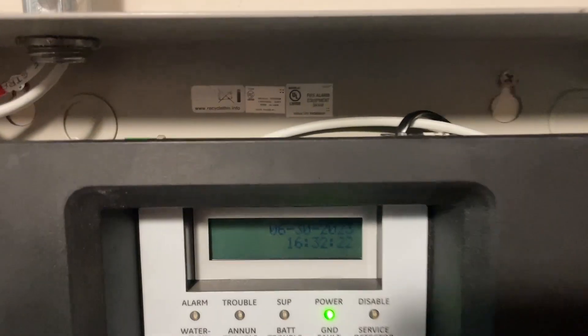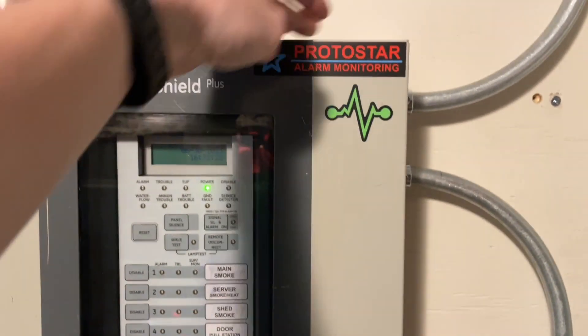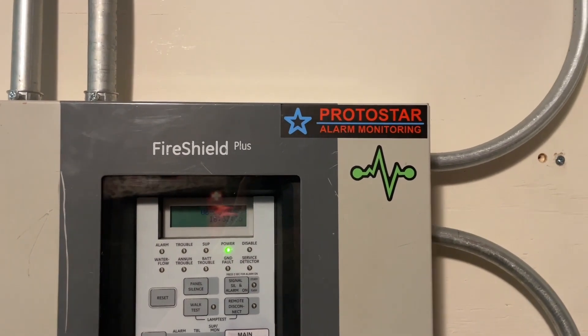We also have a dialer card or DACT installed with line one connected to my PBX. This panel will dial into Protostar Alarm Monitoring, a free-to-use hobbyist alarm monitoring company, which you can learn more about in the description below.